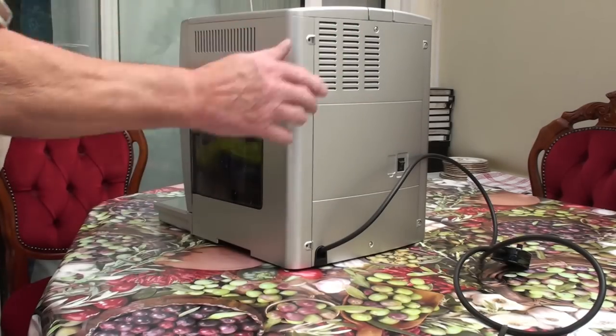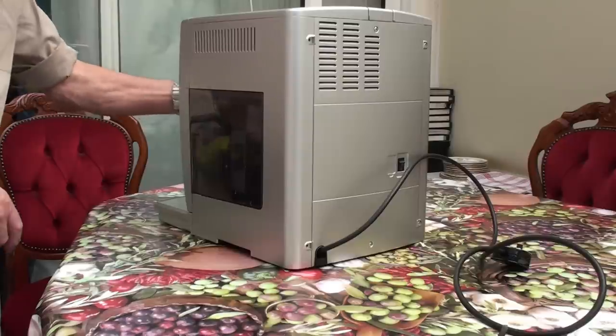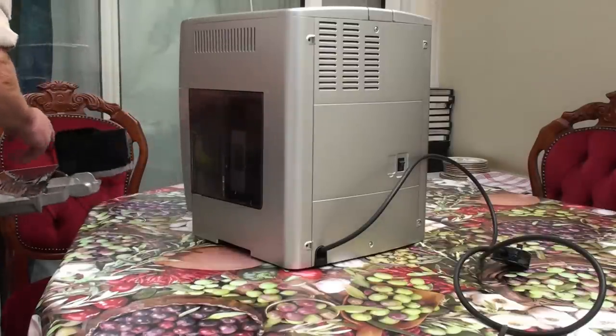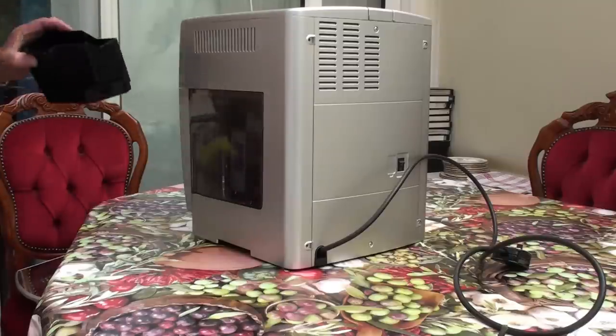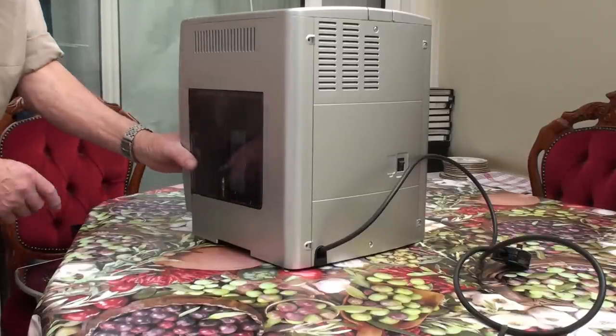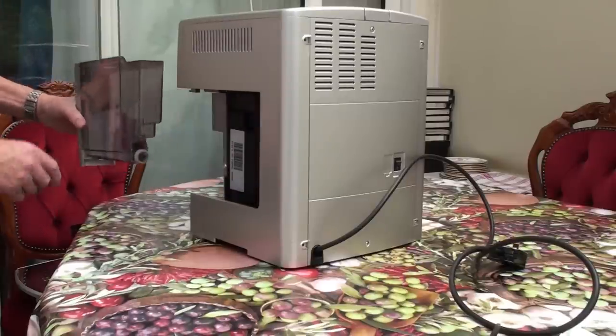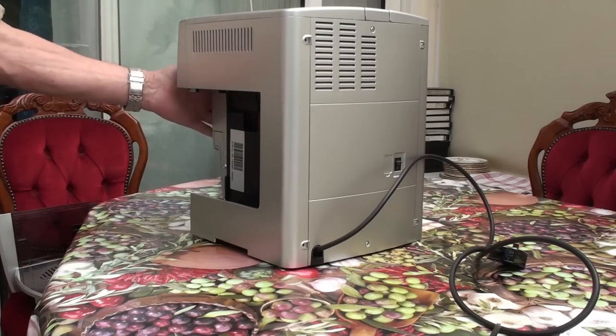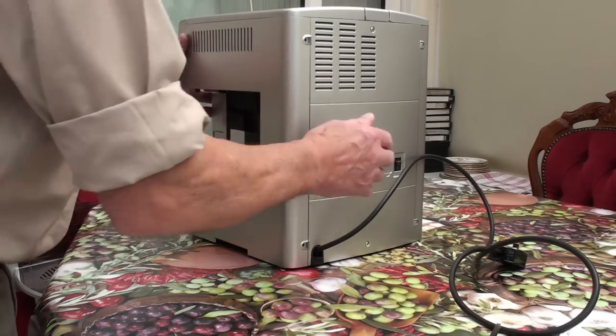The best thing to do is to get rid of all the peripherals: undo the front, take out the tray, the grounds tray — commonly called the grounds tray — the water tank, and close the door back up, so you can get at things without knocking them.